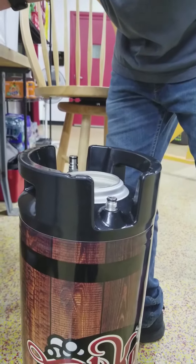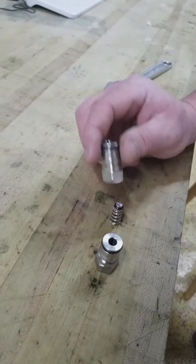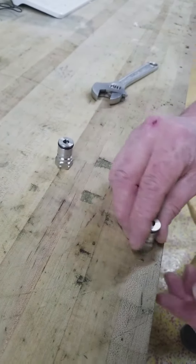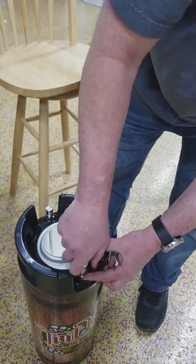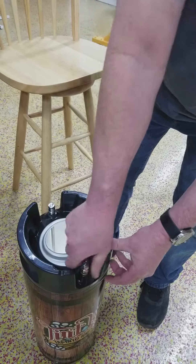Over here you'll notice that this is the one I took off — this has the poppet inside. So we're going to put the poppet inside of the other one that it came with, and this will just screw right on top of here, and that is all there is to this.